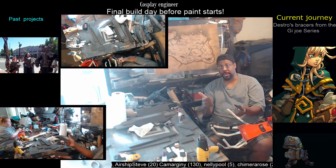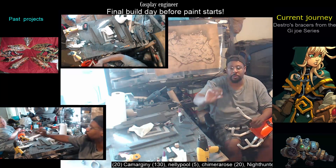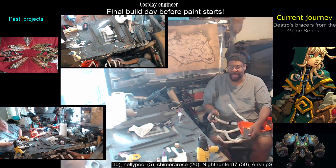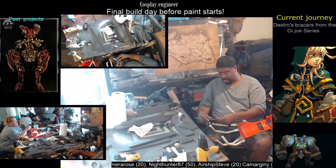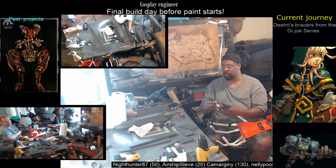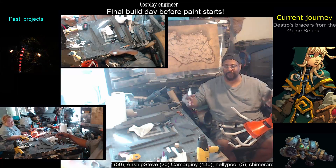I do have some foam by dntcosplay.com and with their foam it's smooth on both sides — love that stuff. Plus it comes in longer sheets too. So if you're going to do like a sword or something I would highly recommend getting foam from them, because it's going to save you time from having to glue together sheets of foam.